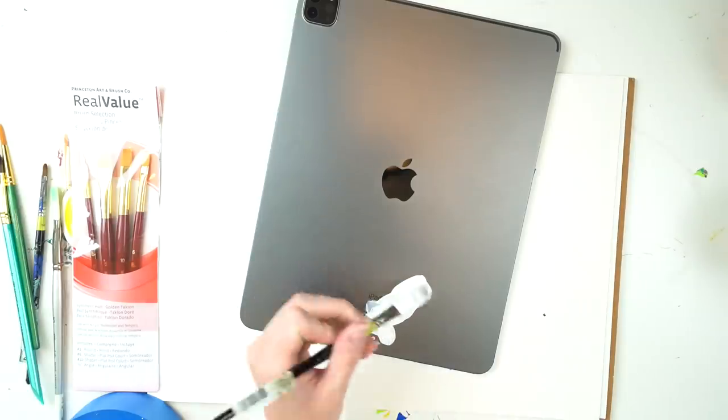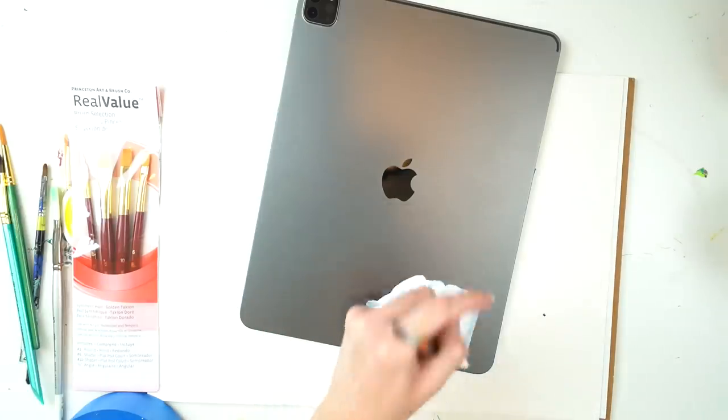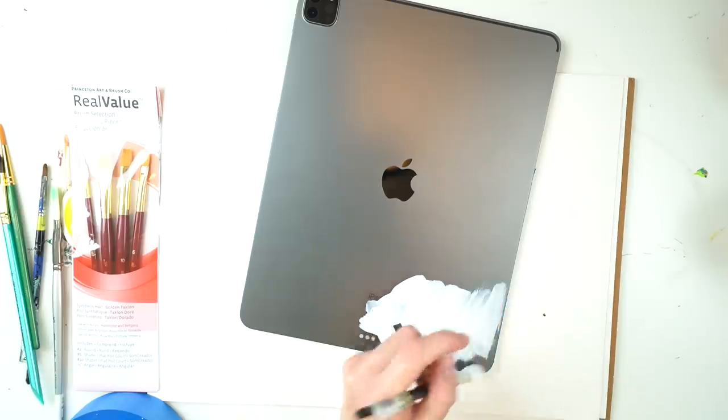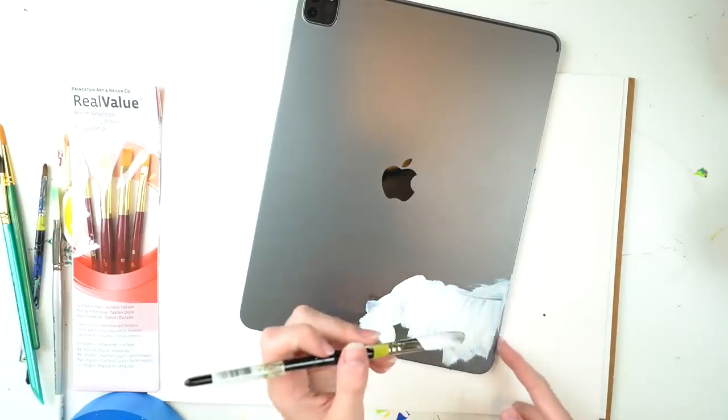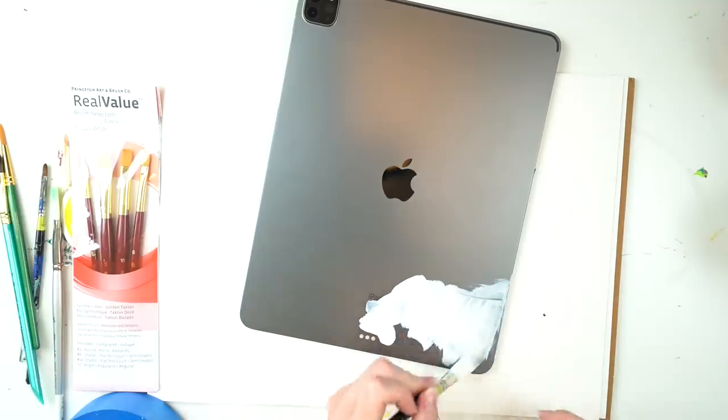So when I paint on things like this, I do it in a way that allows me to keep it if I want, but also remove it easily if I want to without ruining the item. So I did not sand it down because I didn't want to scratch up the iPad.